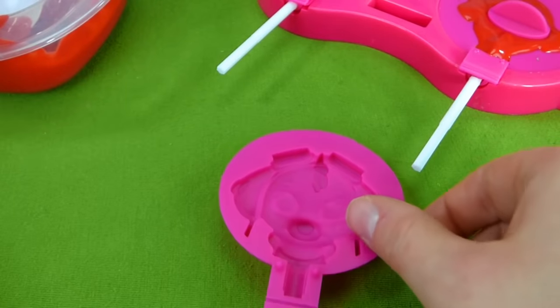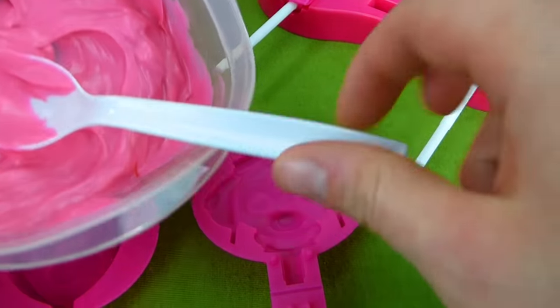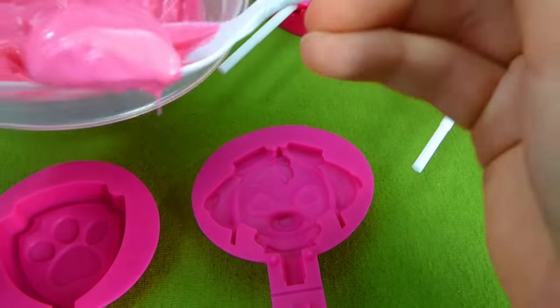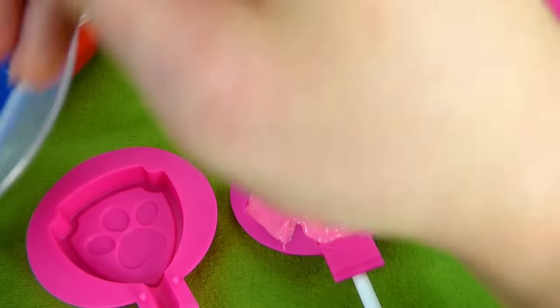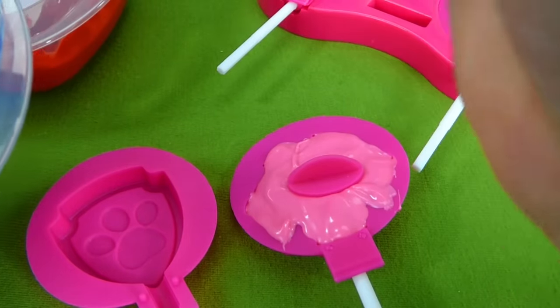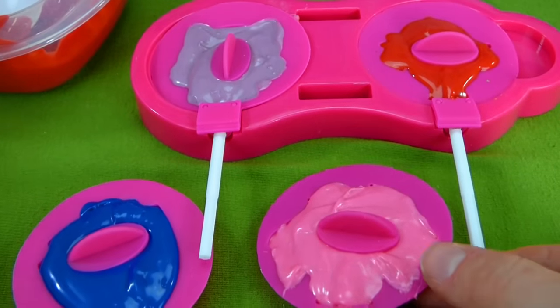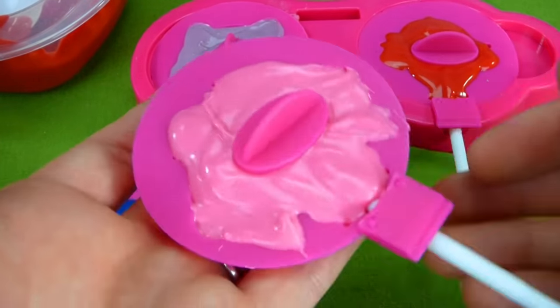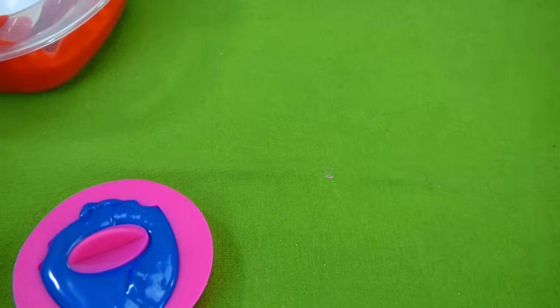Last, we're going to make a Skye and a Paw Patrol logo, and then we're going to do popsicles. So Skye gets pink — there we go. And this one is going to be blue — there we go. We have four chocolate suckers and we have to wait for them to set. So we're going to let them sit over here and finish hardening up, and while we wait, I have some cool things to show you.